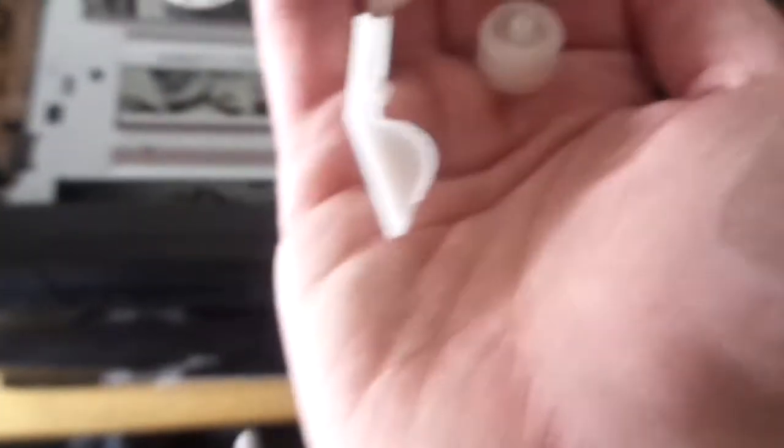There was an auto head cleaner and I took it off because it's worn out. Those things are a piece of junk anyway. Here's what's left of it.